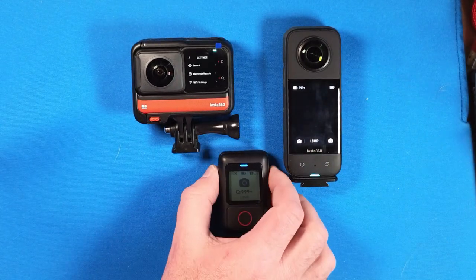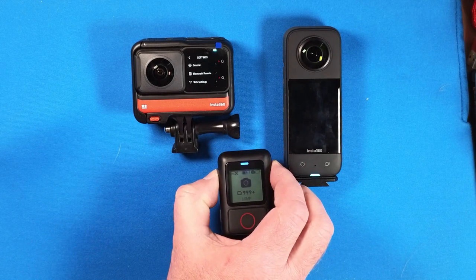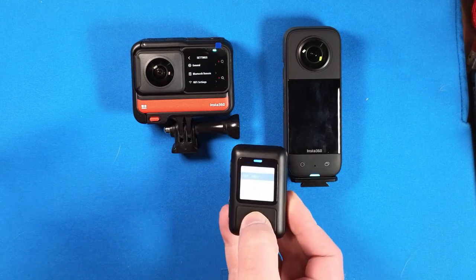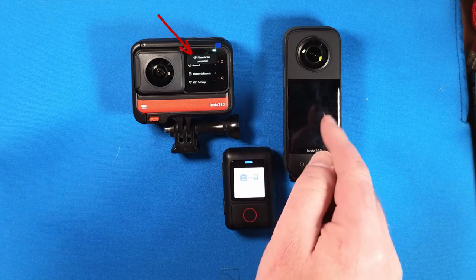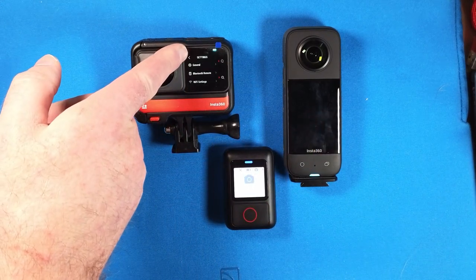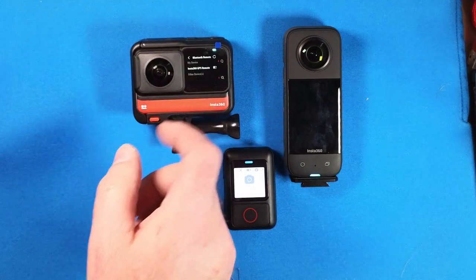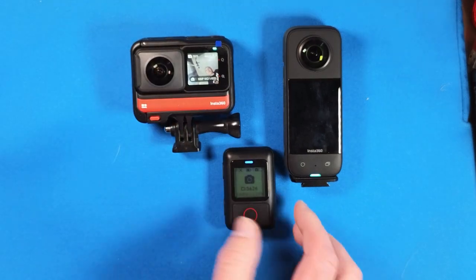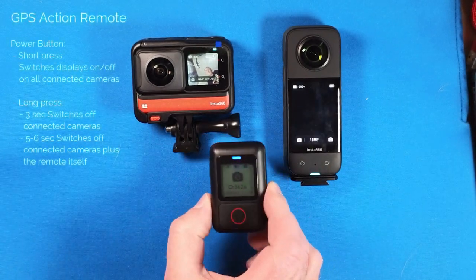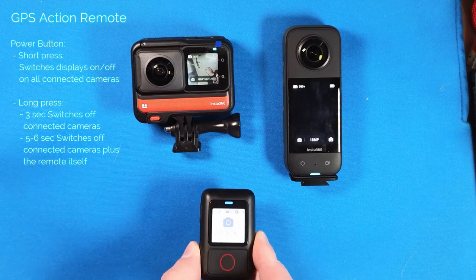We want to control the camera. By calling the settings menu again and entering pair new, I can connect my One RS, which I had connected to the remote before. So I am now connected to two cameras. And to show you that — the moment I press the power button, if they are synced, I can switch off and on the displays.